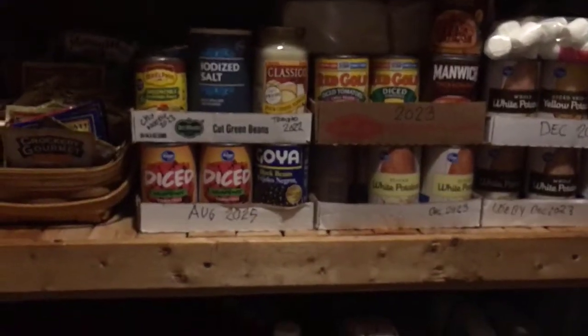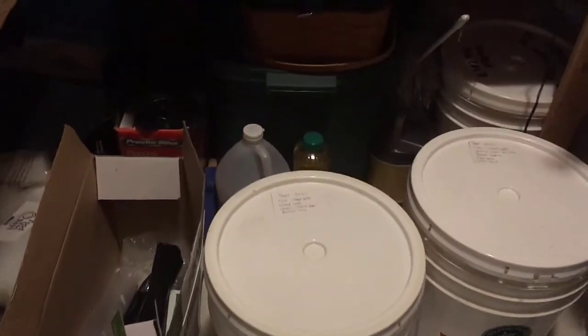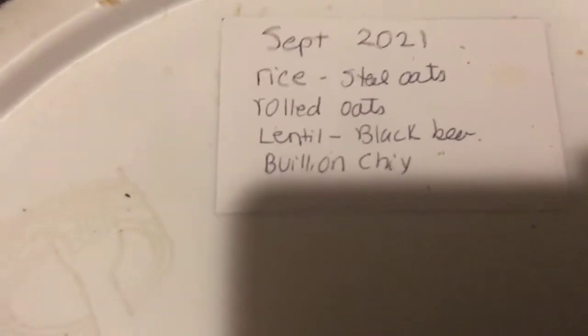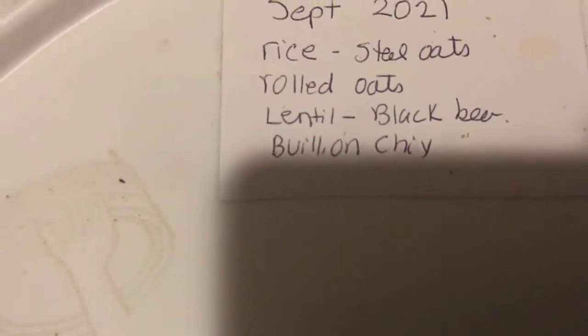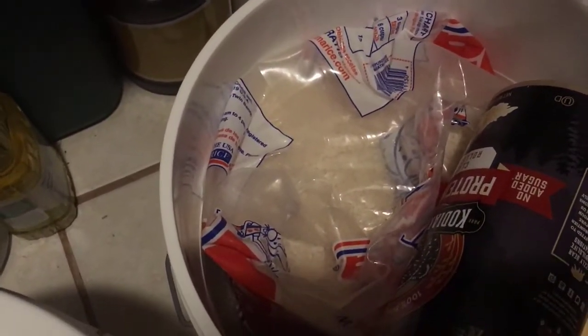Today we're going to talk about buckets. These are the five-pound storage buckets that I have — I'll put a link for you. On top of each bucket I have a list of everything that's in it. This one has rice, steel oats, rolled oats, lentils, black beans, and chicken bouillon cubes. Every bucket has a ten-pound bag of rice. This bucket isn't finished — I'll probably put more beans and bouillon cubes in it.